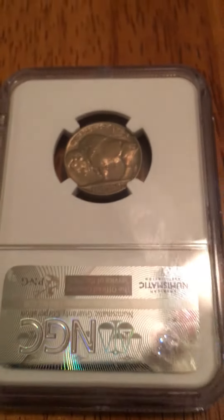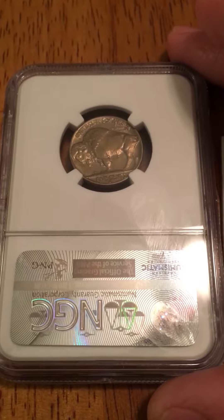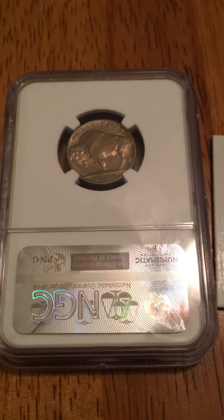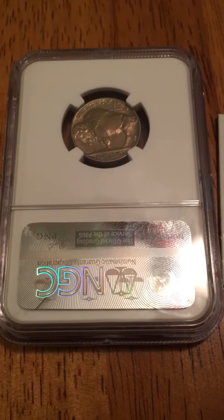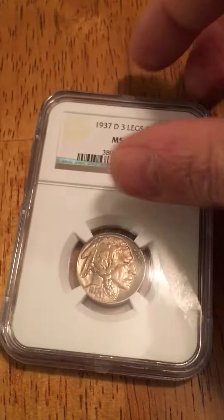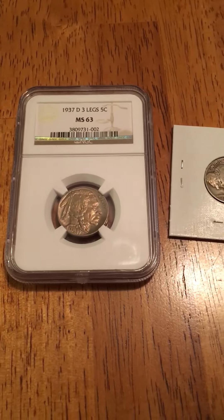I'm extremely excited to get this coin. I've wanted one for a long time but never had a good enough deal on one. Normally I don't like buying directly from coin dealers because I don't get good deals — I prefer buying from people selling their collections. But this time I got an excellent deal and couldn't pass it up. Anyway, I hope you enjoyed the video, thanks.